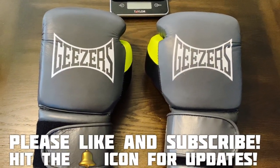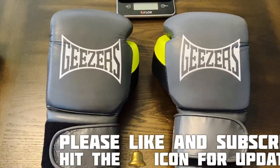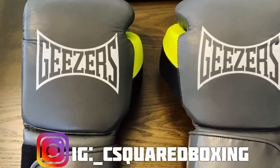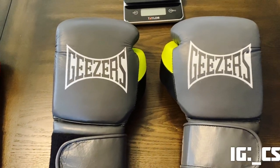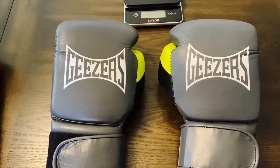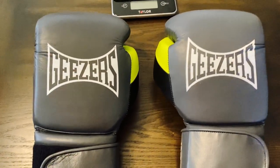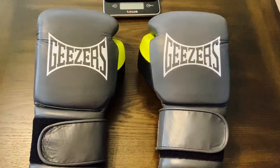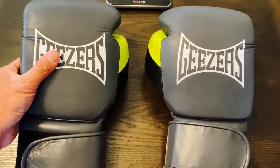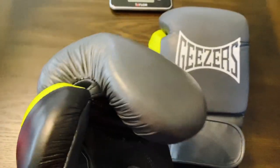Today we have these Geezers Hammer boxing gloves for a close-up weigh-in and review. I got mine in 16 ounce gray, neon yellow, and black. Geezers is a company based out of the UK — one of the bigger boxing retailers out of the UK, much like Box Fit UK. If I were to compare them, they're very similar to Title Boxing and Ringside that we have here stateside, where they sell their own equipment as well as other brands.